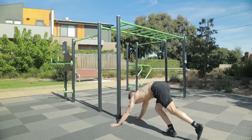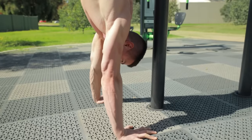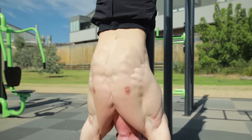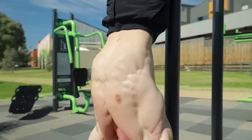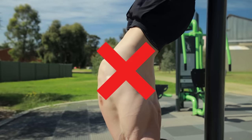Handstands can be practiced frequently without impacting our calisthenics training. If you're completely new, it's best practicing handstands against a wall. Doing so helps build overhead strength and endurance. During handstands, focus on body alignment by keeping a braced core.